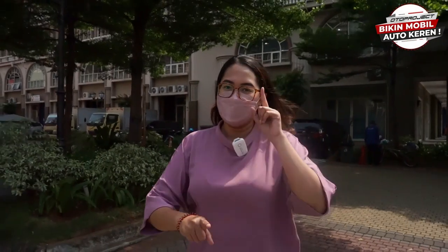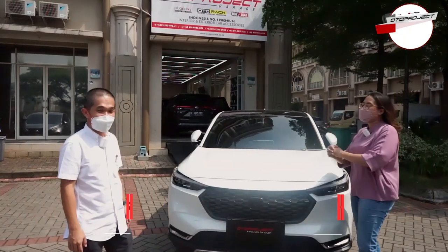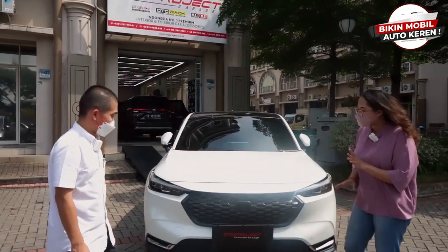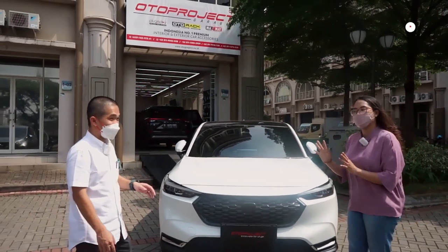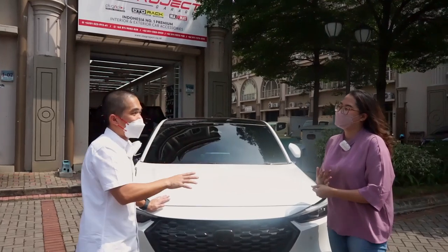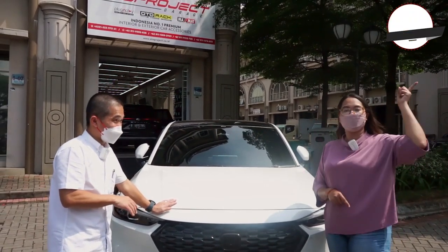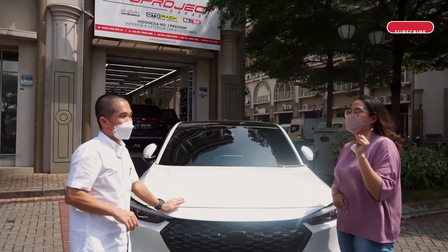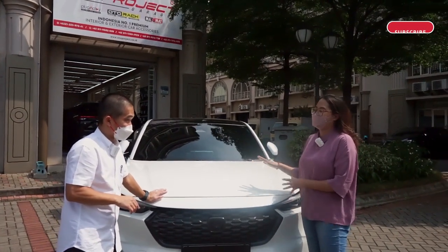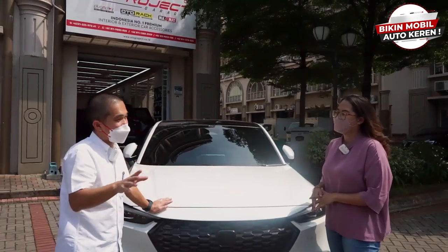Halo semua, selamat datang kembali ke Autoproject YouTube Channel. Hari ini Asya dan Pak Martin akan membahas aksesori untuk All New HRV 2022. Udah ada Pak Martin di sini. Oke, ini All New HRV punya Oto Project ya Pak? Udah ada apa aja nih aksesori yang sudah ready atau coming soon? Yang kemarin-kemarin kita ada bikin YouTube, itu semuanya sudah ready dan bisa dibeli. Nah biar tahu ready-nya gimana, kita akan bicarakan yang kemarin gak diulas, yang sudah ready, dan yang coming soon.